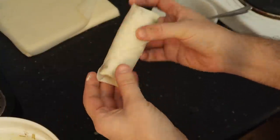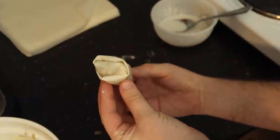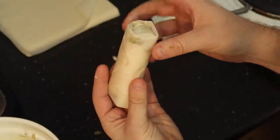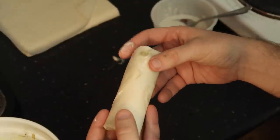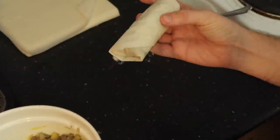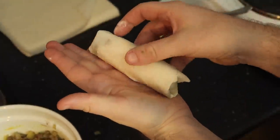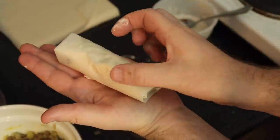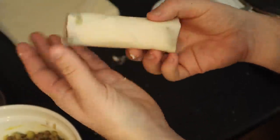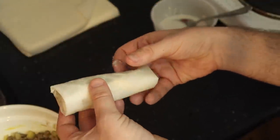Hey, I'm quite proud of that - I've never done a spring roll before and that looks pretty good! I'm going to continue making the rest and see how many I can get. I think I could get a good amount with this filling. Compared to Disney World, theirs are a bit thinner and shorter, but I'll put this on a plate and keep making more.